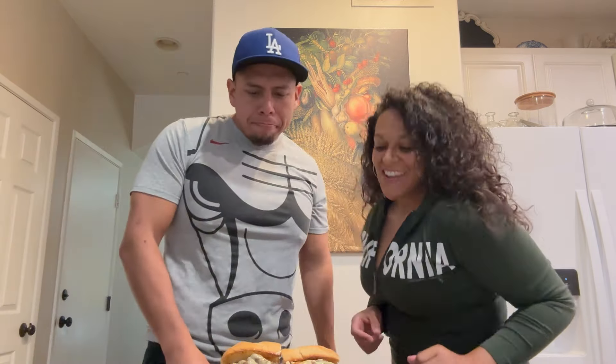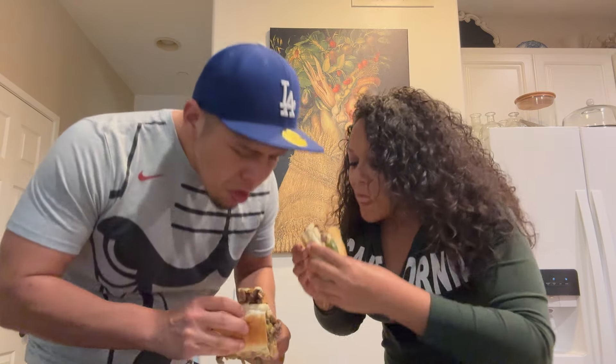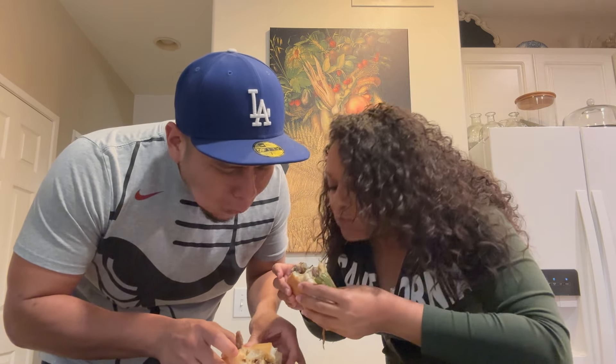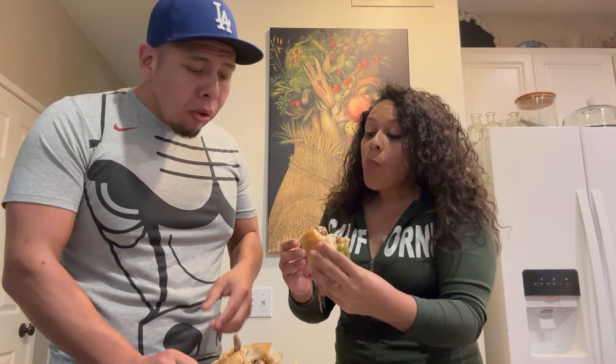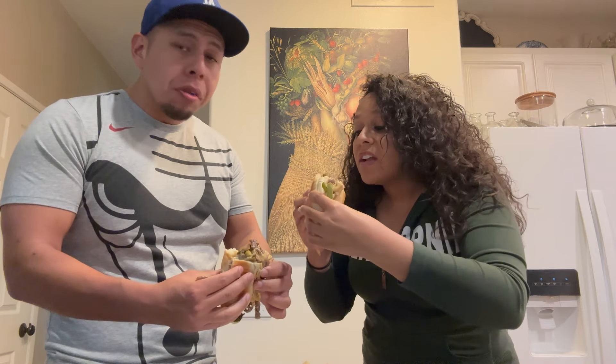So now we're ready for the best part. Here's our contestant, come on up. We got our Philly cheesesteak with our white American cheese and our peppers and onions. Let's go ahead and try it. That is pretty good!